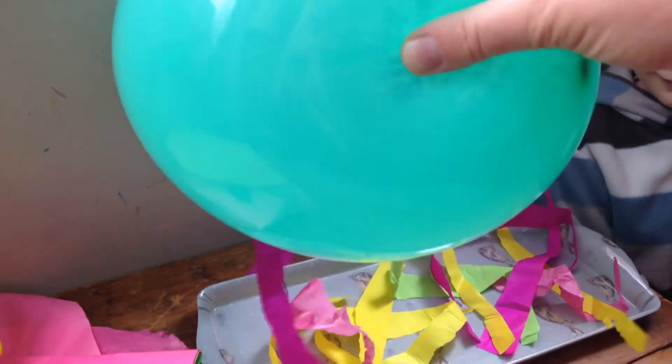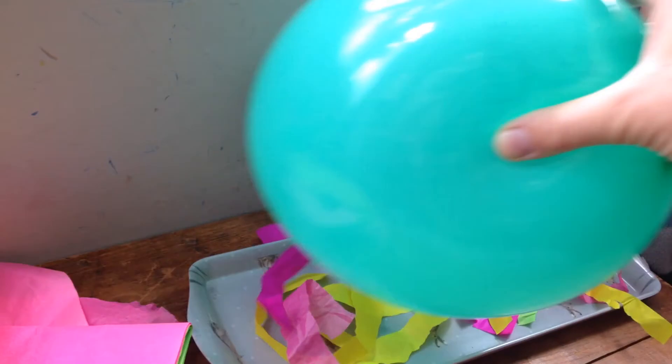Shall we do it one more time? Rub it on your head. They all moved!